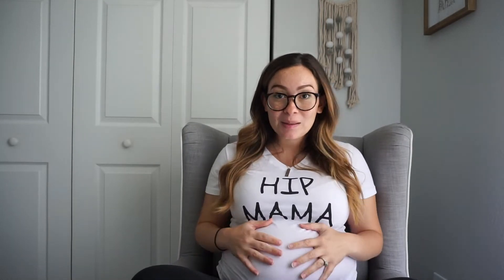My shirt is from the box and also my necklace is from there. If you don't know what Belly Boxes is, it is a pregnancy subscription and they send you stuff for the mamas, the babies — a really good variety of everything. If you're interested in getting a Belly Boxes, I'm going to leave the link in the description down below so you can check it out.